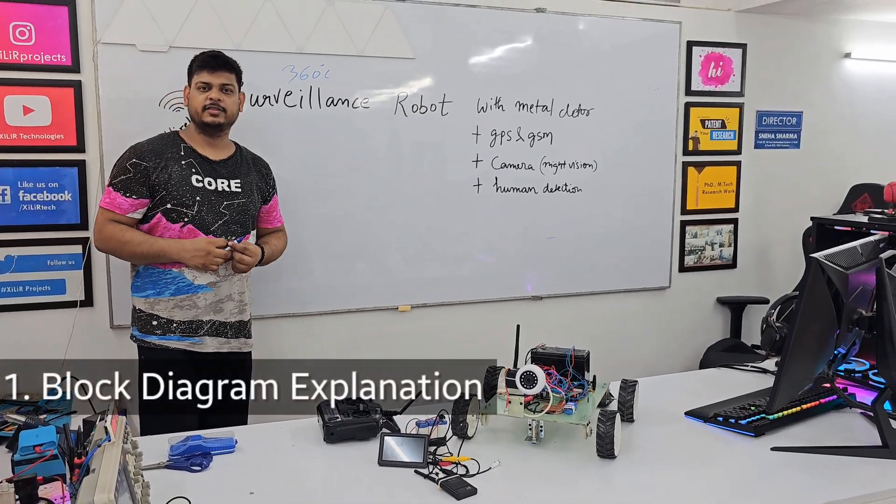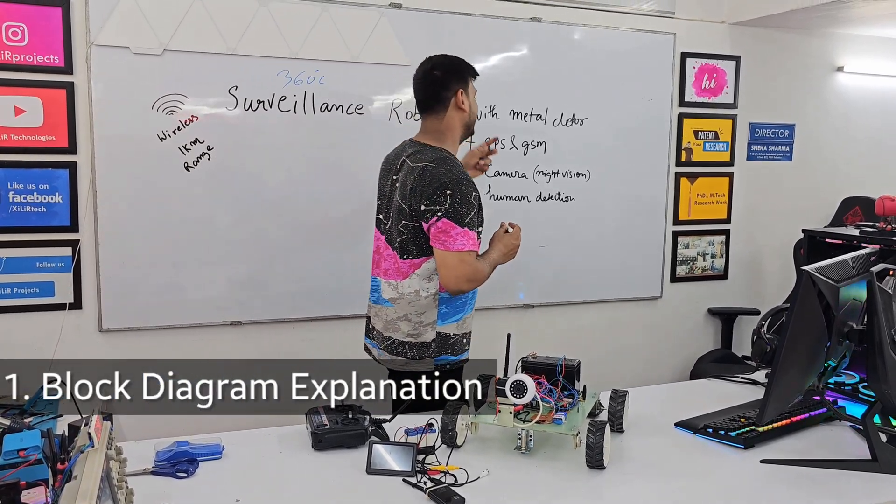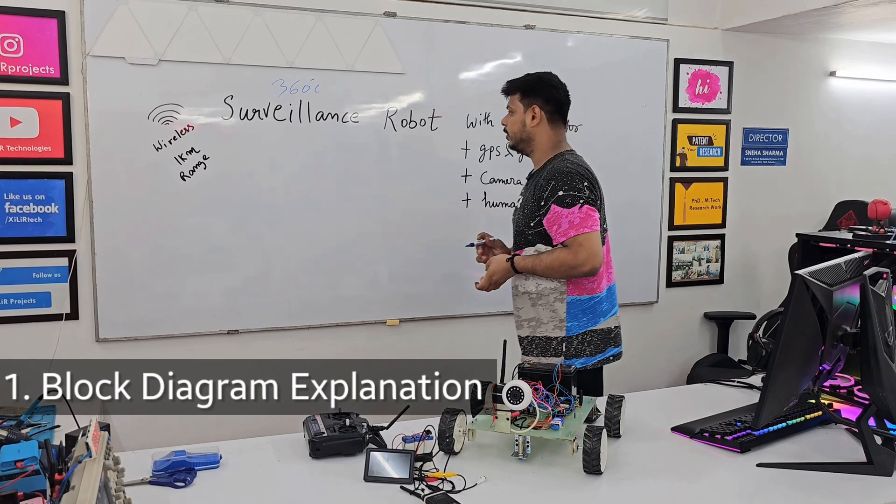Hello everyone. I am Deepin Sharma from Zarate, and now I am going to demonstrate the project named 360 Surveillance Robot with a micro detector. I will start with the block diagram.